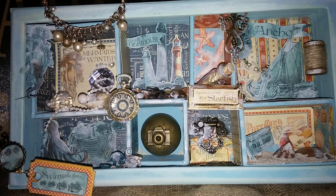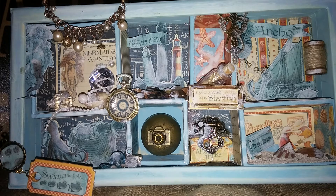Tracy sent me some of the chipboard pieces for 'By the Sea' and I was really inspired by that, so I'll go ahead and go into detail here.